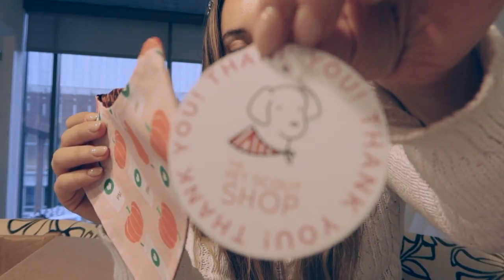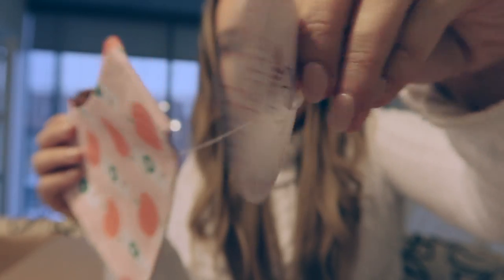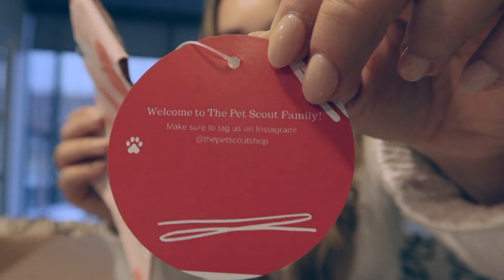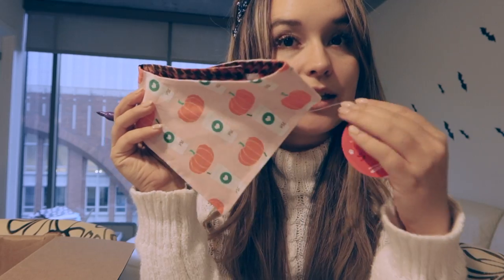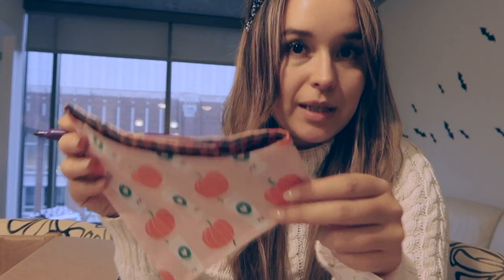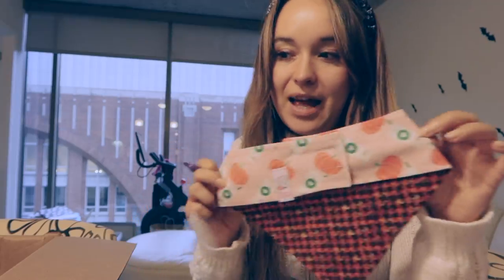Now I'm preparing a wholesale order for Uptown Pups — I wanted to show some behind the scenes. We started adding a little tag to our bandanas that has our brand, and on the back it says 'Welcome to the Pet Scout family,' shows our Instagram, and tells people to tag us. I'm adding the size so any retailer can add their price — I give the minimum and they can put whatever price they'd like to offer.